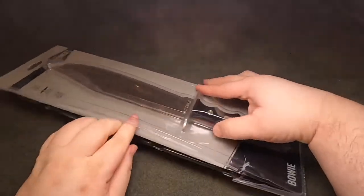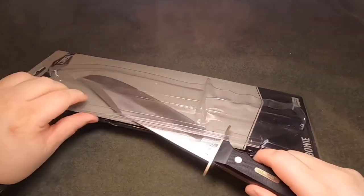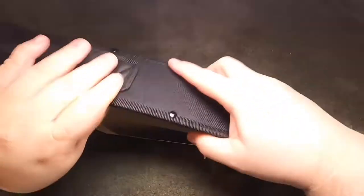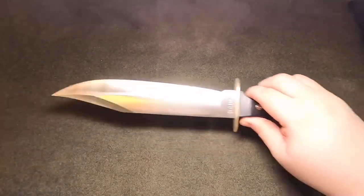I have previously opened this as it was a Christmas gift, so excuse the already unboxed state. I'll pull the knife out and the sheath and set the packaging to the side. I'll set the sheath to the side for now — it came with a little tip protector on it.